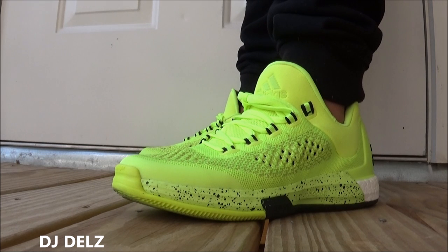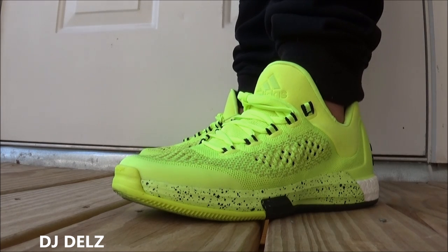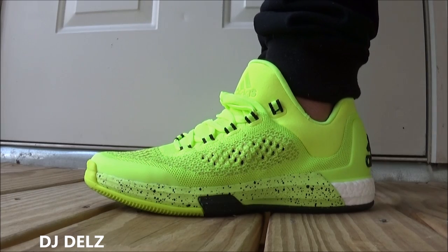I definitely think these are a shoe you could wear casually. They look great, super comfortable, perfect for the summer with that bright pop. I'm definitely digging them. Leave your thoughts though — curious to hear your opinion. Thanks for watching today's episode. Hit that like button if you enjoyed today's show, it definitely helps a lot.